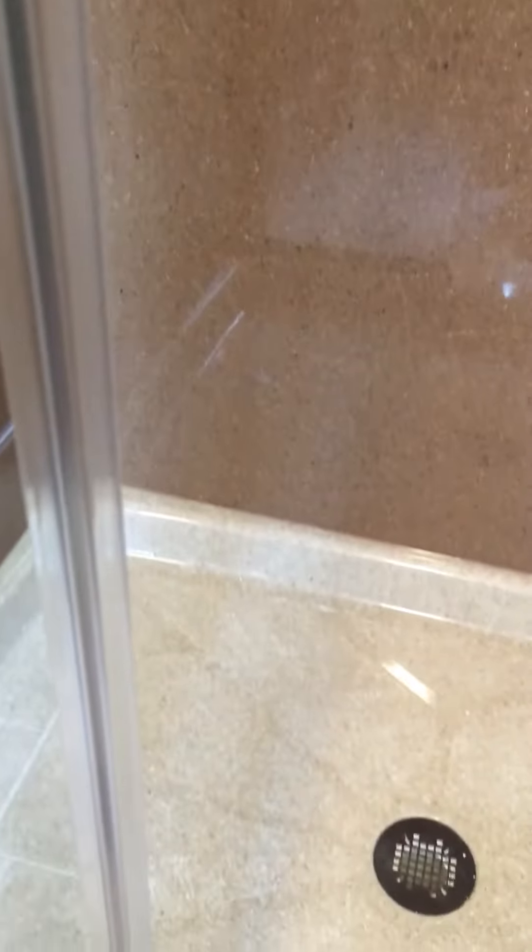It'll actually catch the door so the door doesn't go all the way through. It'll also help with water not leaking out. You can do that both ways — we can either put that particular piece in or we can leave it out. It's totally up to the homeowner.